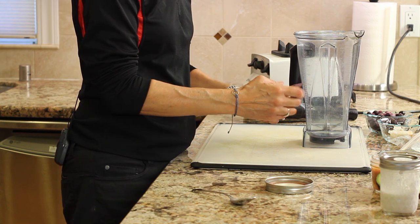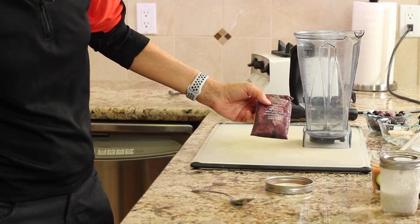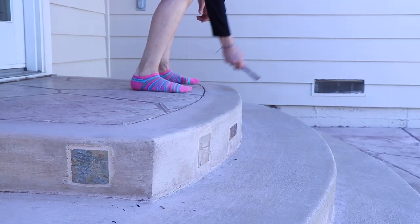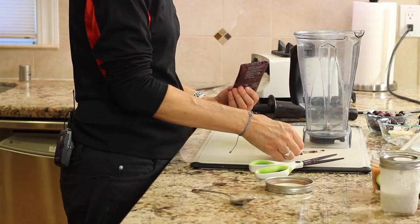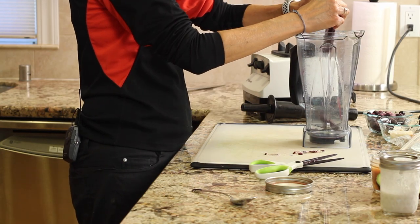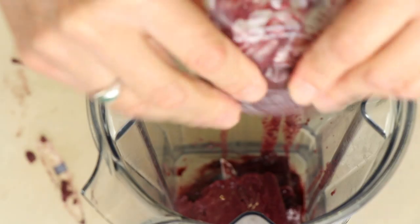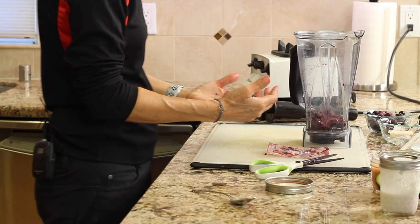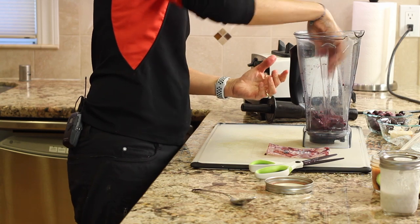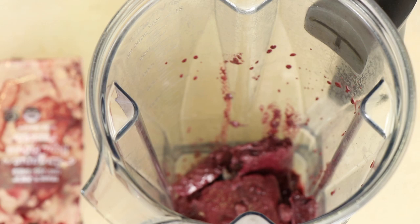With the acai packet, you're going to want to hurry up and use it before it melts. Break it up into pieces because it just makes it easier for the blender — I take it out to my back porch and crack it over the concrete, and it breaks into nice pieces. Acai is really good for you: it's got a lot of antioxidants, lots of fiber, and just lots of good nutrition.